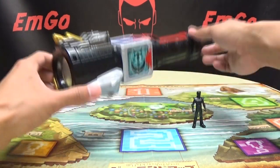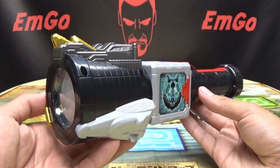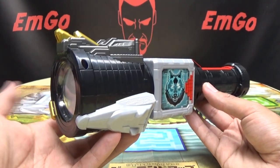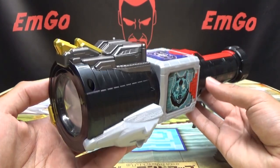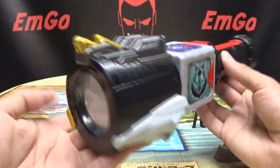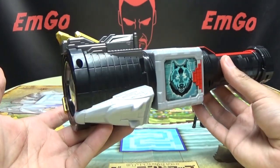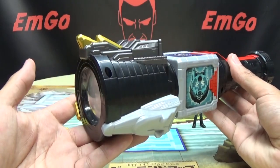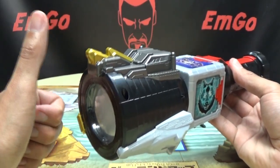So moving right along, here we have Jewelager the Light. Now this is the transformation device, the henshin device, the changer, the morpher, whatever you want to call it, of the sixth member of the Jewelagers. It's just Jewelager the World, and as you can see, it is a flashlight. Yeah. It's a flashlight. He transforms with a flashlight. A for creativity. You gotta give it to him.